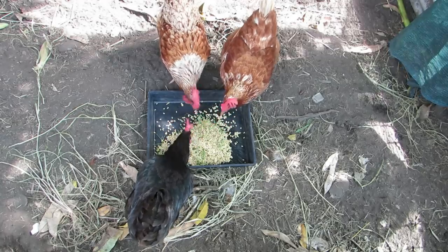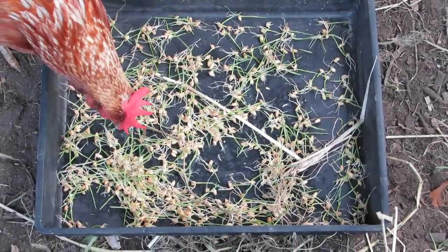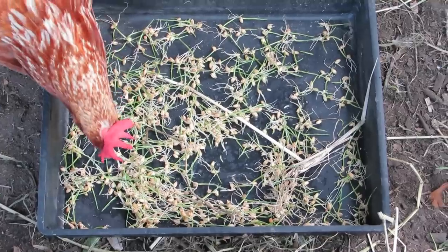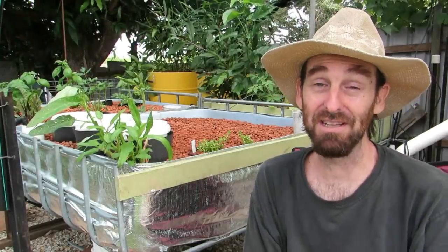As you can tell, the girls really do like these sprouts — it doesn't take them long to polish them off at all. Funnily enough, the girls leave most of the grain that has green on it and go straight for the sprouted part. That's another reason I thought it'd be a good idea to go with the semi-sprouted rather than the long green sprouts.